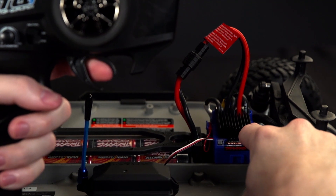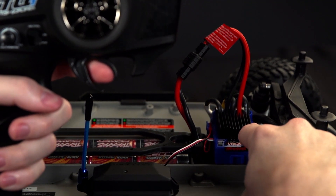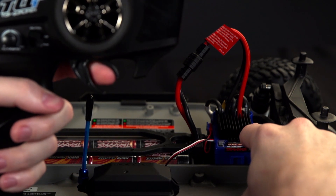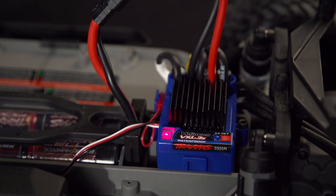When you see two blinks, go right to full reverse without pausing in the middle. Continue holding full reverse as you press and hold the Easy Set button for around 10 seconds. Now release the trigger and button. The LED should now glow red to indicate nickel metal hydride mode.